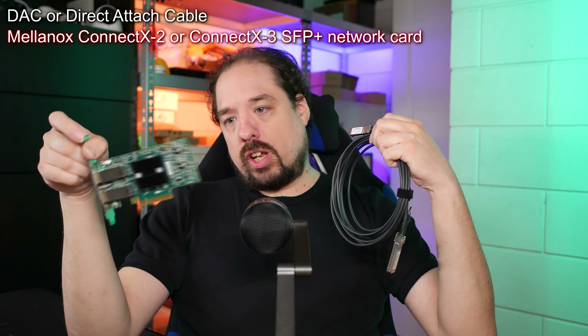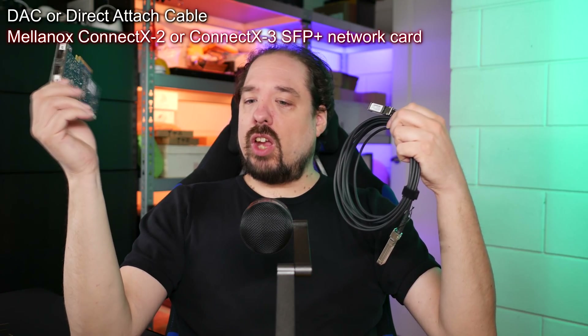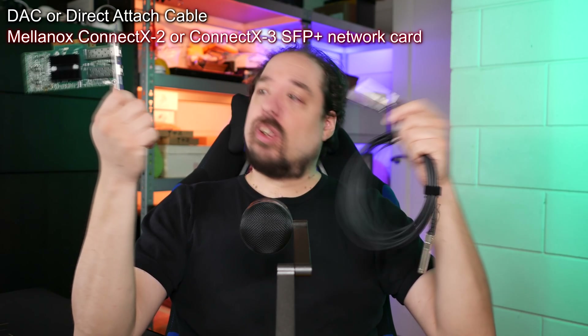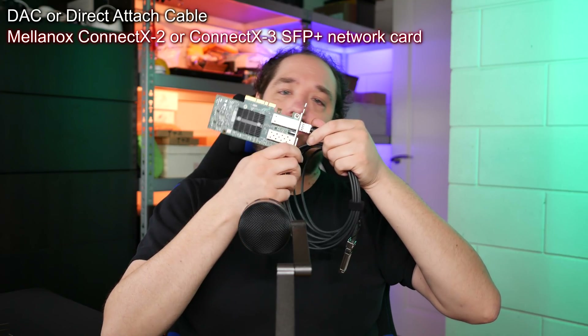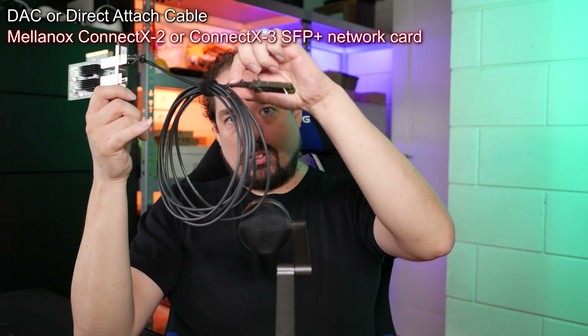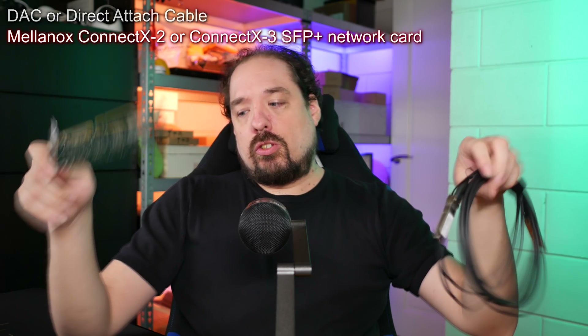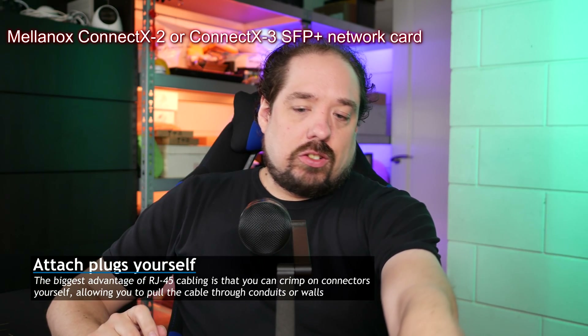Cables like this on eBay you can get for about $20. This is a Mellanox ConnectX — actually a ConnectX-3 — and you can get ConnectX-2s also for around $20-30. The SFP DAC cable works like this: you stick it in one end, and the other side attaches to another card or a switch, which makes cabling a bit more limited than regular ethernet since you can't easily disconnect mid-run.